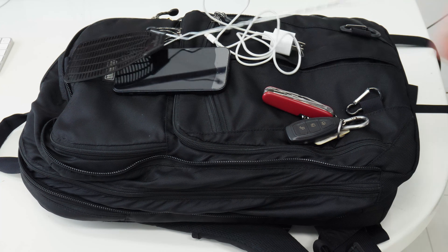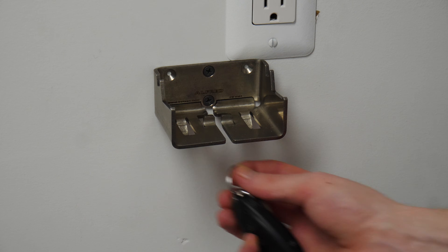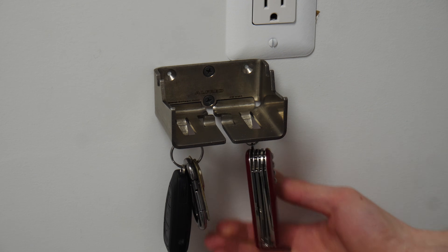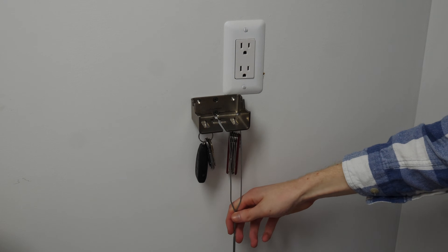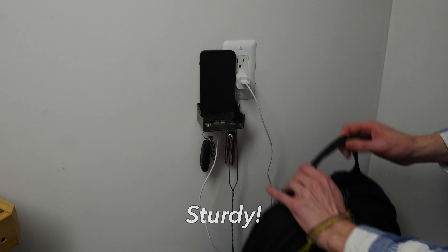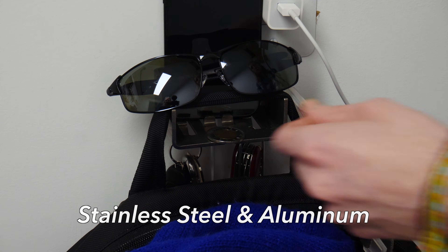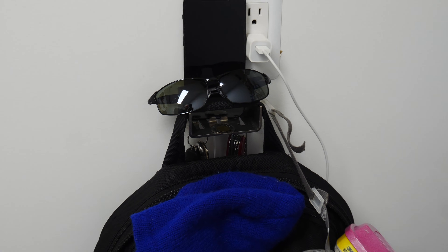Do you ever get home with all your things but have nowhere to set them? Do they all just end up in an ugly, disorganized, and hard-to-work-with pile, causing you unneeded stress? Don't let it ruin your life. Just get an Alfred backpack hanger. It's reliable, versatile, sturdy, and it holds your stuff. Available in stainless steel and aluminum. Get yours today.